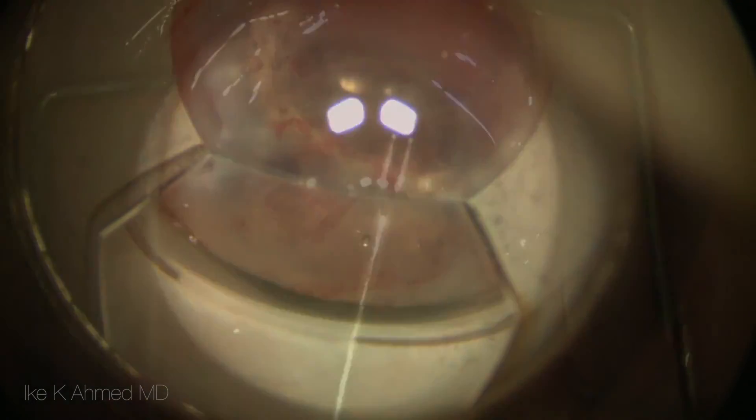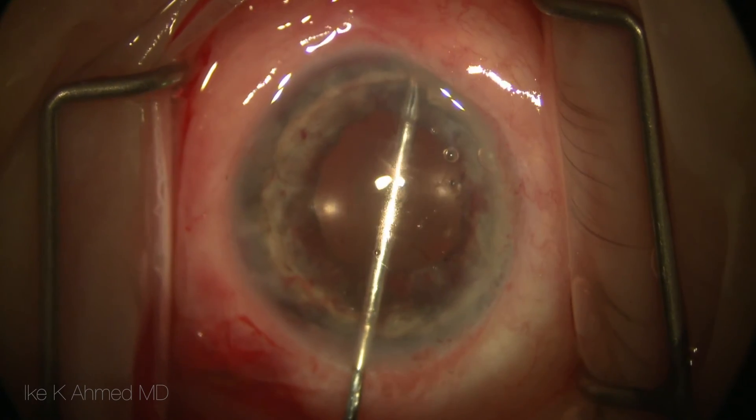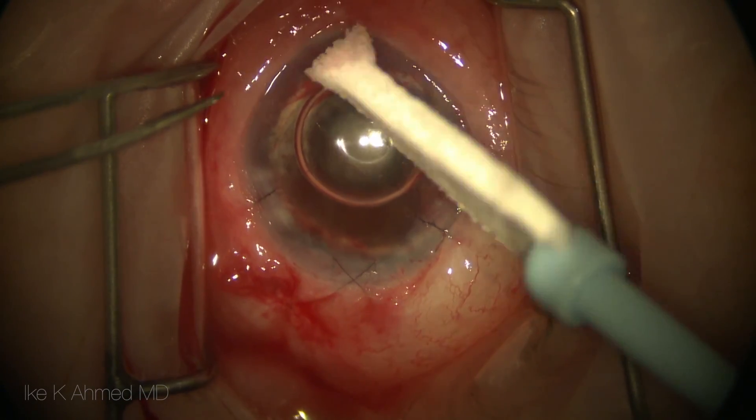Goniosynechialysis is performed using an indirect view with a pair of micrograspers to release the synechiae and open the angle. The case is then concluded with suturing all the corneal incisions.